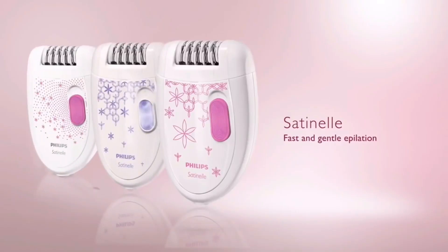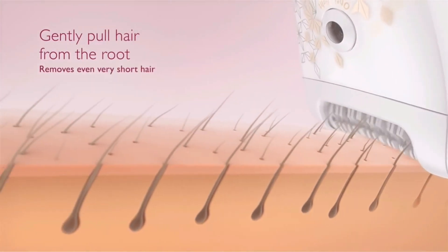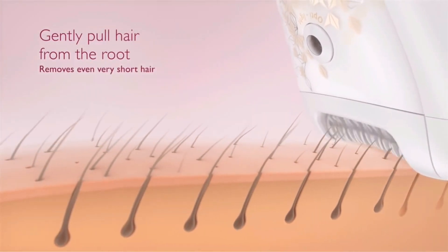Number one, you can try an epilator. An epilator is like tweezing but the volume up — what it does is it grabs onto multiple hairs and pulls them all at once. Pain level is about six out of ten, so it can be pretty painful at first, but people in reviews say that as time goes on you'll kind of get used to it.